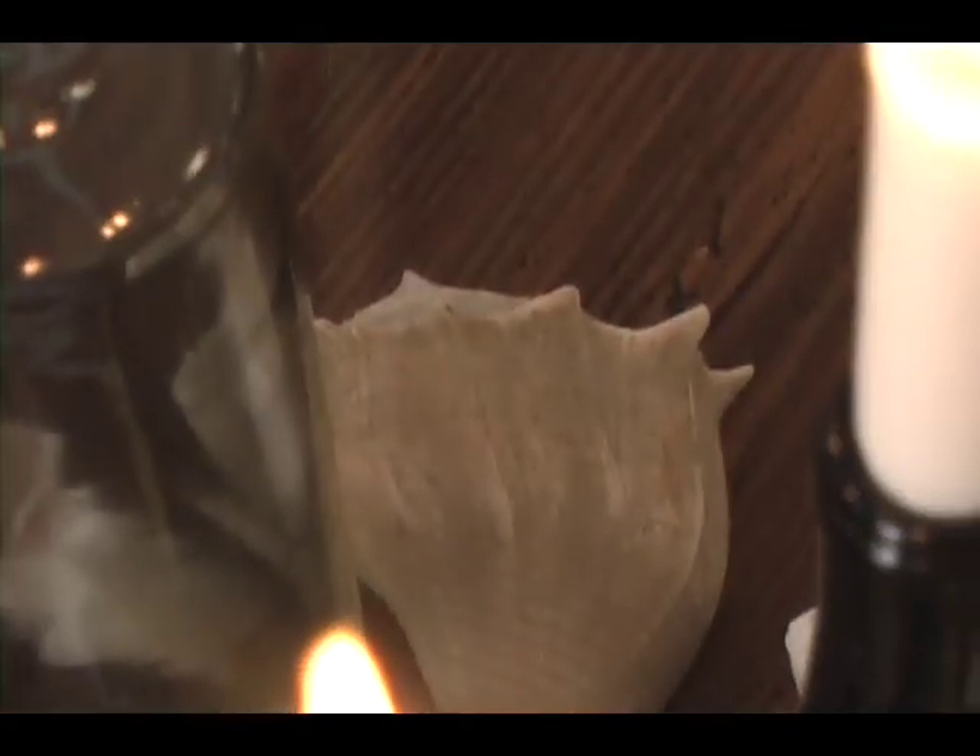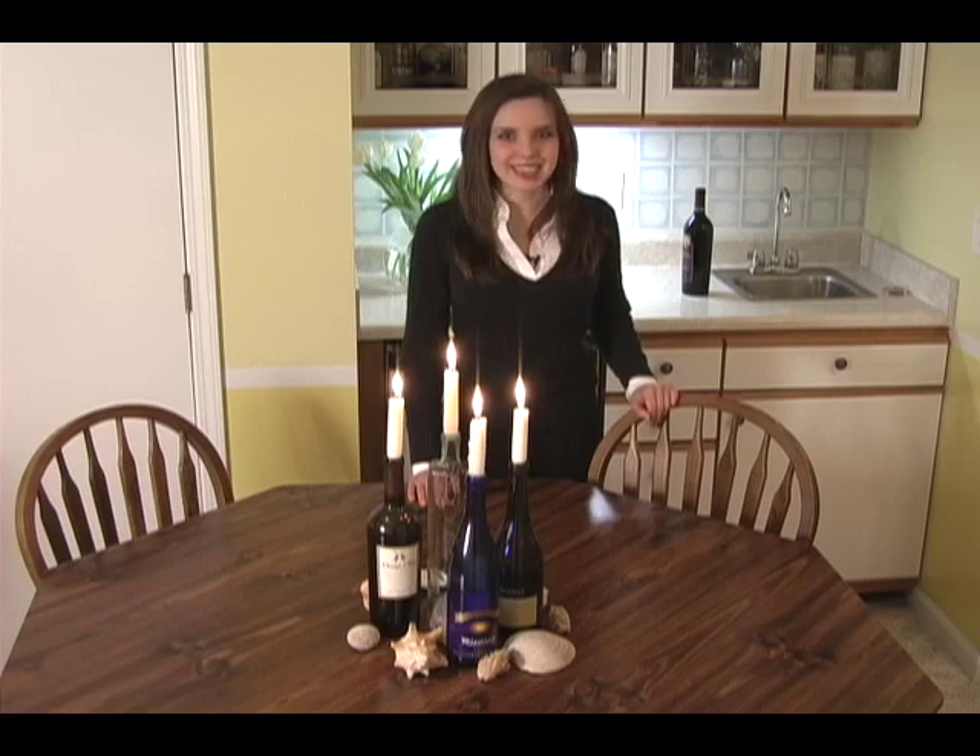It will have a wonderful casual elegant feel, and trust me, your friends will love it. I'm Megan Carter and this is Ask the Decorator.